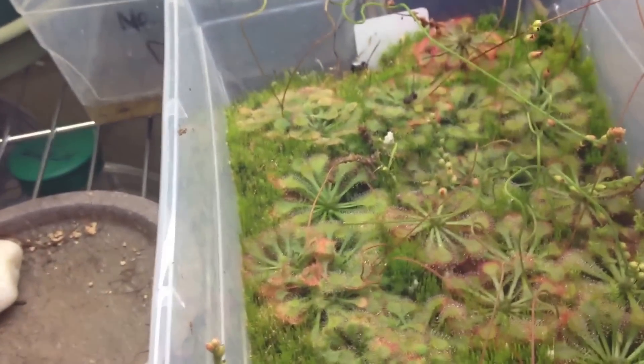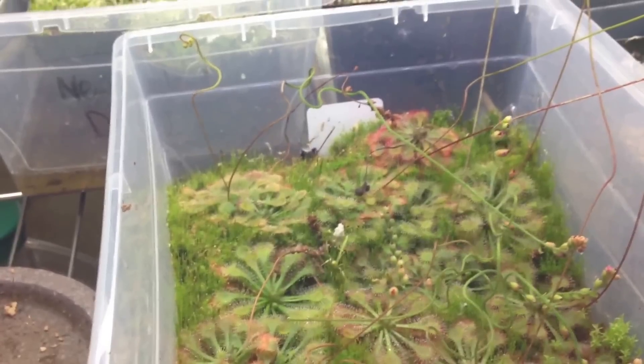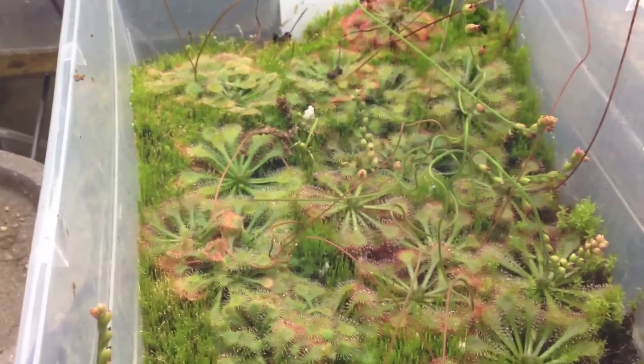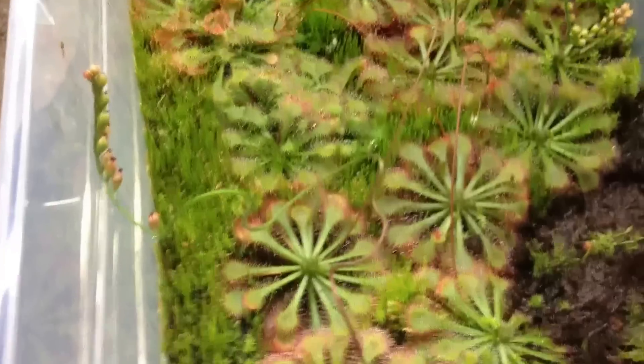If you don't grow them under lights, they'll tend to etiolate unless you have a really bright window. With a bright window they'll grow, but they have a chance of slowing down more if it's off-season or not sunny. So it's best to grow them under lights — both Pinguicula and sundews.